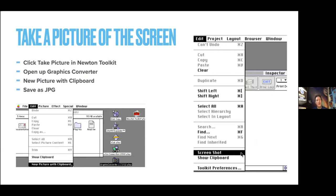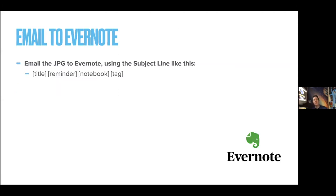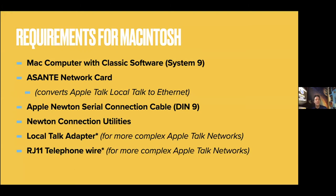You open up something like Graphics Converter to change it to a JPEG, save that picture with clipboard as a JPEG, and then you email it to Evernote. As everybody who knows Evernote knows, to email a note to an actual folder you put the title, reminder, notebook, and a tag in the subject line, and Evernote does its amazing thing and it shows up in your notebook. Requirements: a Mac computer with classic software, Asante network card, Apple Newton serial connector cable, and Newton Connection Utilities.